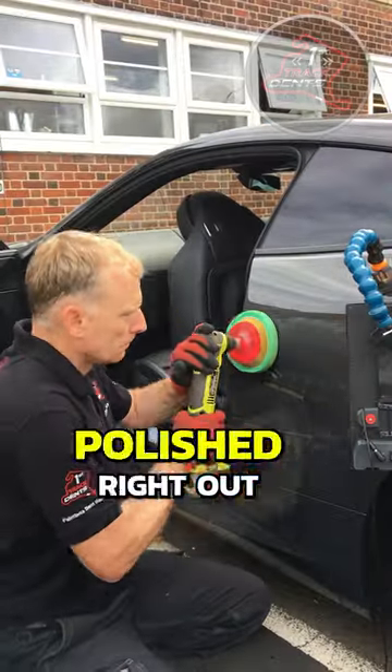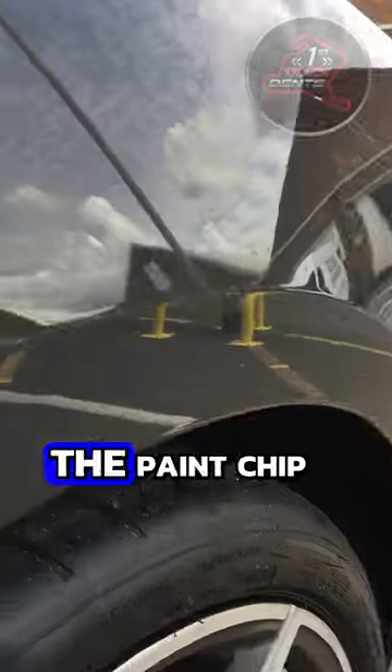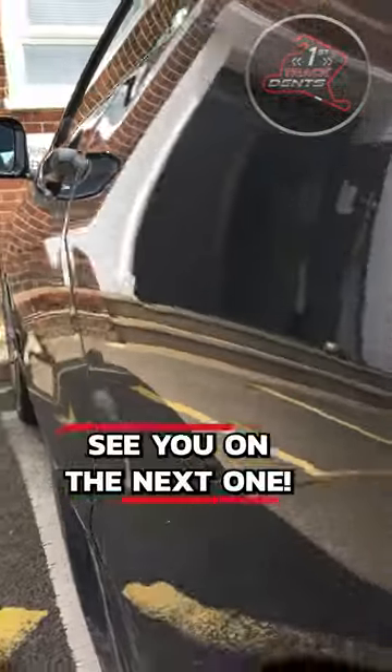Luckily, the paint mark on one of these dents polished right out. And here's the result — it's a shame about the paint chip, but at least all the dents are gone. See you on the next one.